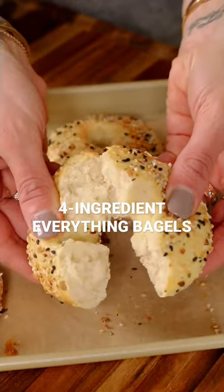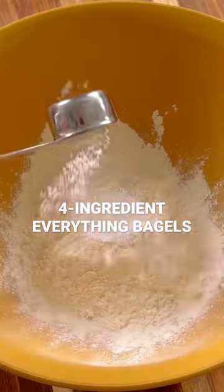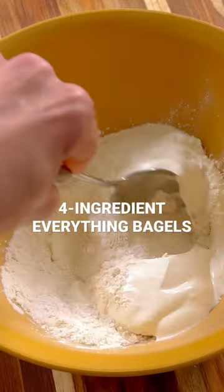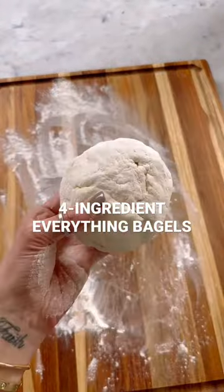This is the world's easiest bagel recipe and all you need is four basic ingredients, so make sure to save this post. In a bowl, add gluten-free or regular flour along with baking powder, salt, and Greek yogurt. The Greek yogurt is awesome because now you've got higher protein bagels.